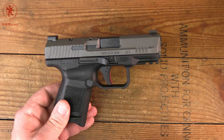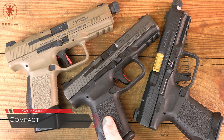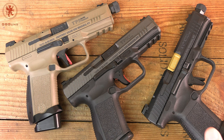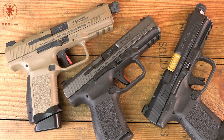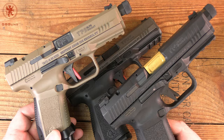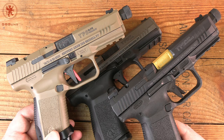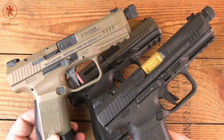Moving into what's classically considered a compact — around a 4-inch barrel and 15-round capacity — we've got the SF Elite and the two Elite Combats, the Standard and the Executive. These are your all-round go-to size; they can be carried but are also pleasant on the range or in training. In fact, Tia and I took these two with us to a Center T pistol course a couple years back and did great with them.